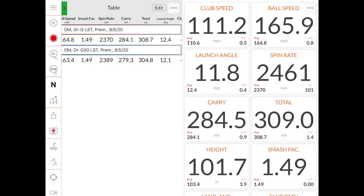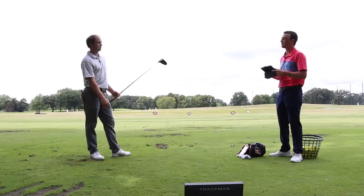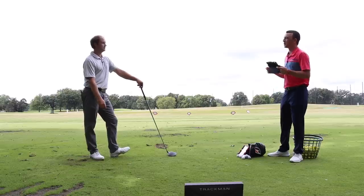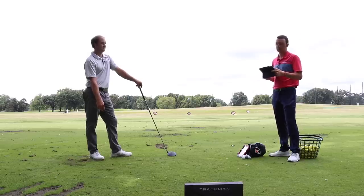The carry number was 284.1 yards, total distance 308.7 yards — each about four to five yards further than the G30 LST. That's really only due to slightly faster club speed, about half a mile per hour faster, because the smash factor for both was 1.49. Those numbers rival what you see from modern drivers we've tested. I hit both solid, just a little more left-to-right curve, which I'm used to with my driver. Let's move into the G400.